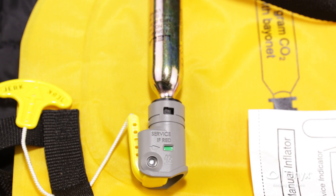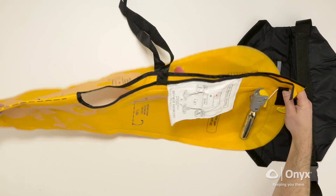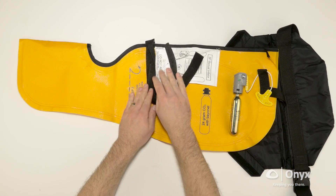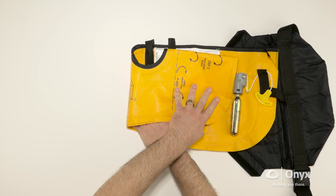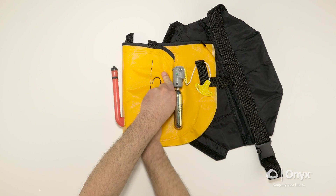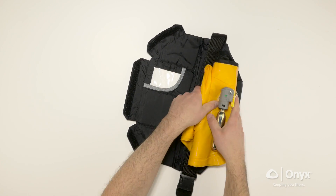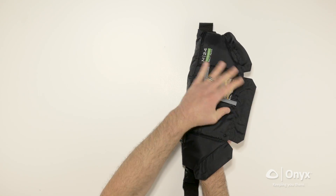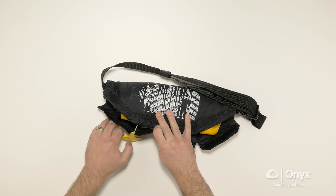To repack the inflatable chamber and inflation mechanism into the protective cover, start by folding the inflation chamber in half by folding under. Fold over, matching the top edge of the inflation chamber to the inflator mechanism. Again, fold the top edge of the chamber to the inflation mechanism. Fold under a second time. Place the folded inflation chamber so the cylinder is facing out, and the jerk-to-inflate handle is positioned below the protective fabric cover.